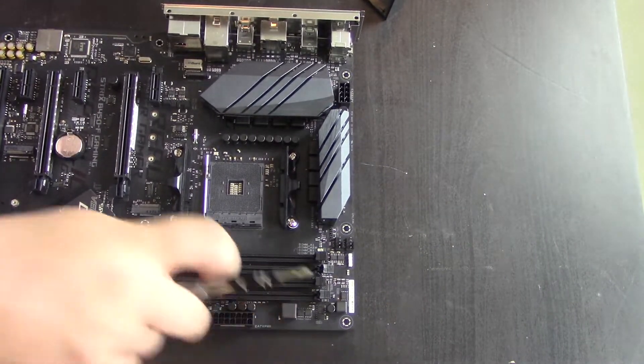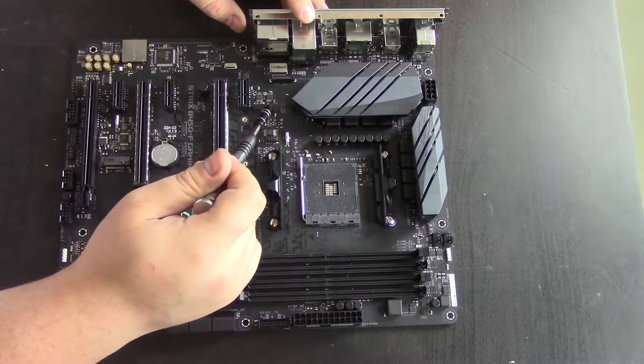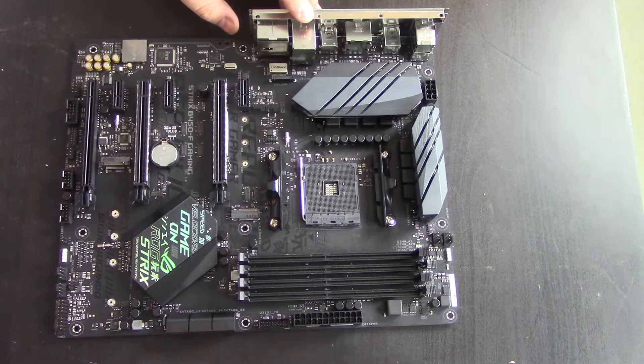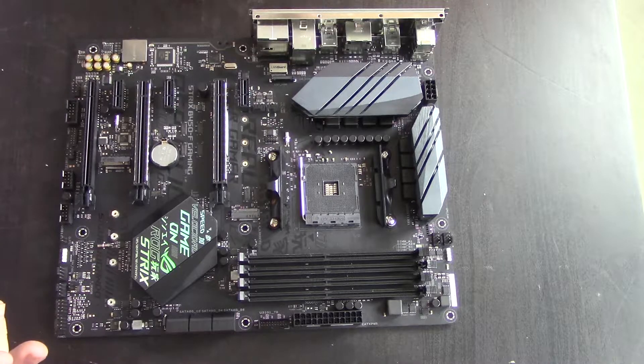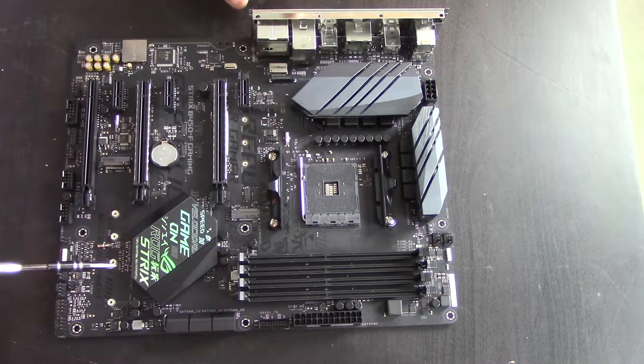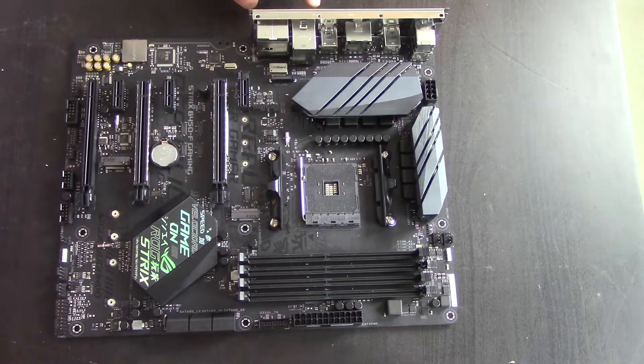Let's take a look at the board layout. We have two fan headers up top, two down here, and two more down here — total six, which is a lot for a board like this. We have two M.2 connections, four-pin RGB here and four-pin RGB there. We do not, from what I'm seeing, have addressable RGB, which isn't the end of the world — just keep that in mind.